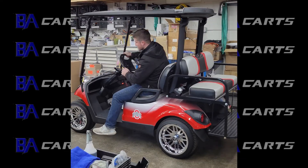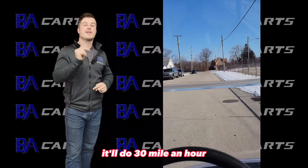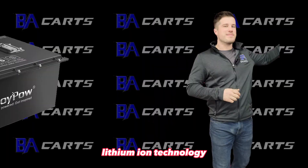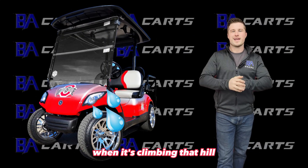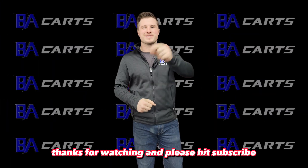Now not only does this golf cart look better, but it can do a burnout when taking off, it'll do 30 miles an hour, and thanks to lithium-ion technology and the Navitas products, this cart won't even break a sweat climbing that hill. Thanks for watching — please hit subscribe!